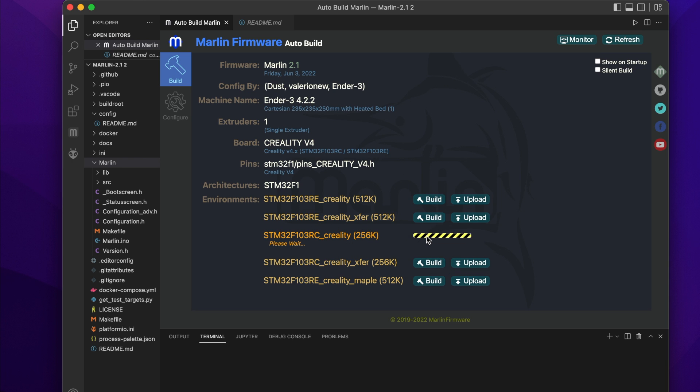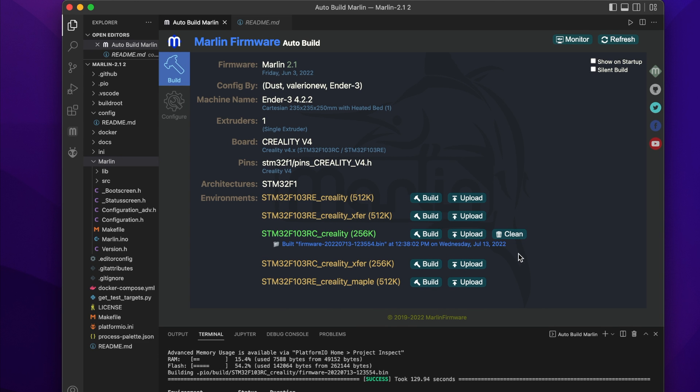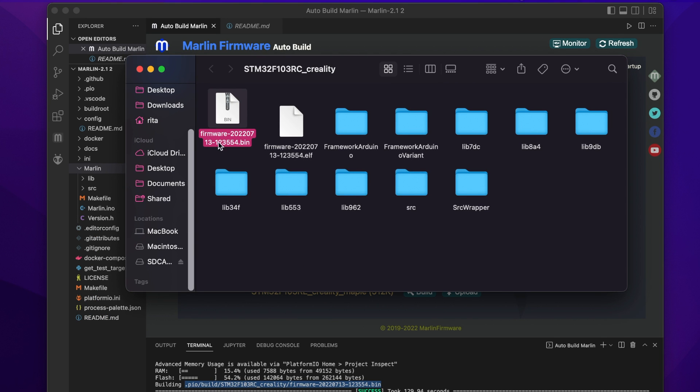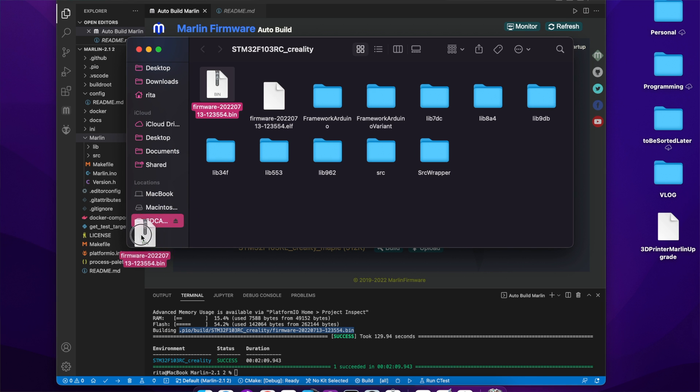Back in the Auto Build Marlin section, click the Build button next to the information that matches your chip and board. Give it about two minutes and it'll generate a firmware file — just click it. This is the file you'll drag and drop onto your SD card. Make sure it is the only file on the SD card so the printer recognizes it. Plug the SD card into your computer via a USB adapter and drag the file onto it.